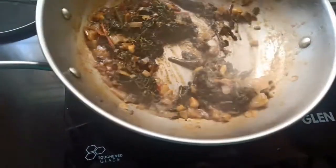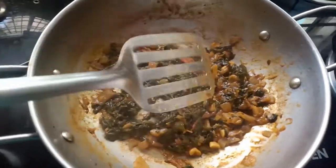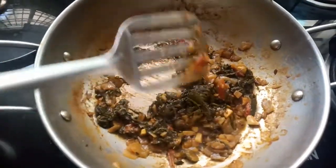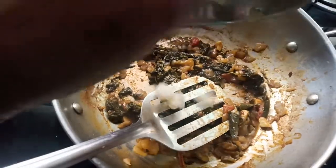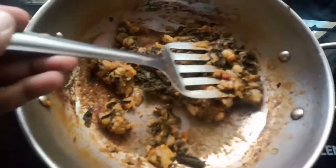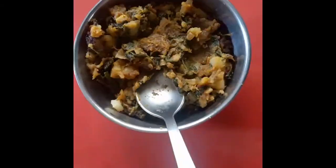You can mix it well in a few minutes. Add salt without water. The main thing is that the sugar is very hot — add salt to the sugar, add salt to the water. Let's put a stove on the stove. The stove is ready.